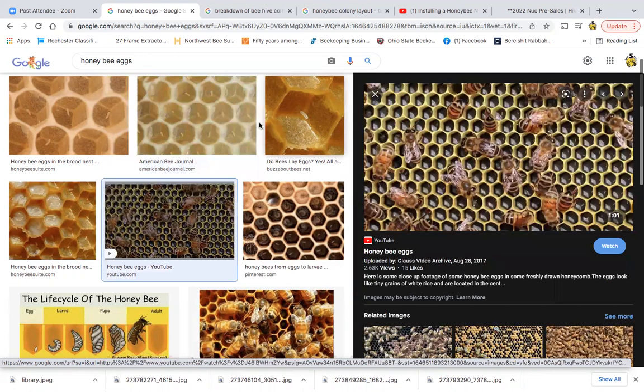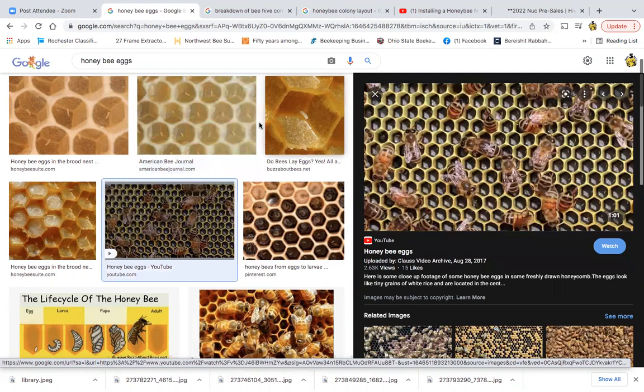Here's what your eggs should look like — they look like little grains of rice. A great tip: if it's sunny, put the sun to your back and let the sun shine into the comb you're looking at. That makes it a little easier to see those eggs. If you have a black foundation, it's a lot easier to see them. That's what you're looking for: little grains of rice. If you see those, you know the queen is active.